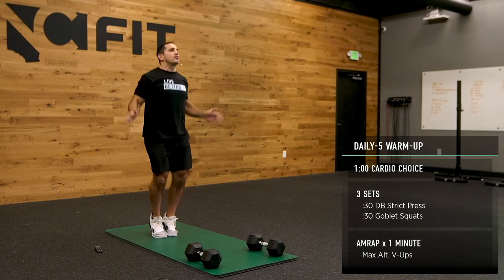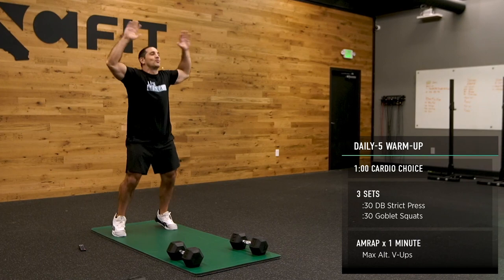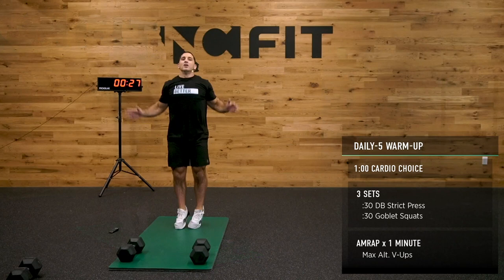After this, we're going to grab our dumbbells and work through our dumbbell shoulder press. If your dumbbells are light, use two of them. If your dumbbells are heavy, use one of them. It's just a warm-up — no need to be too crazy. 30 seconds, guys.